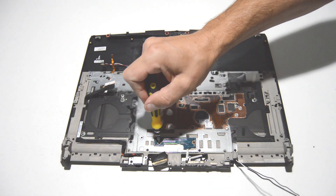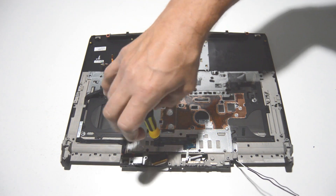Now we can remove the button board and the DC jack.